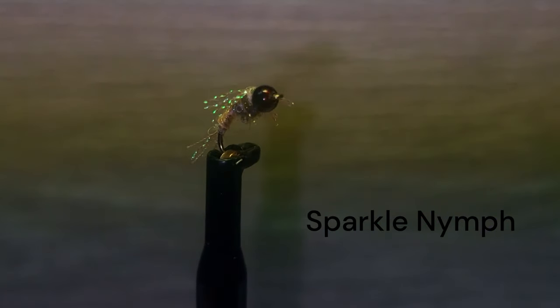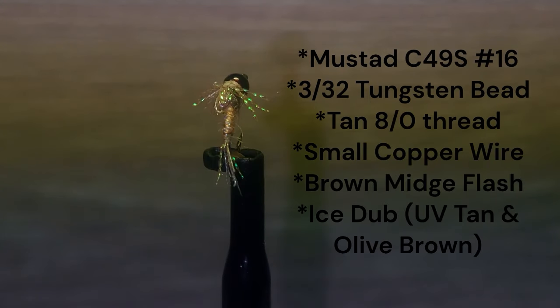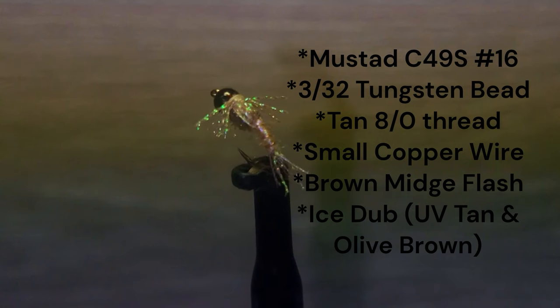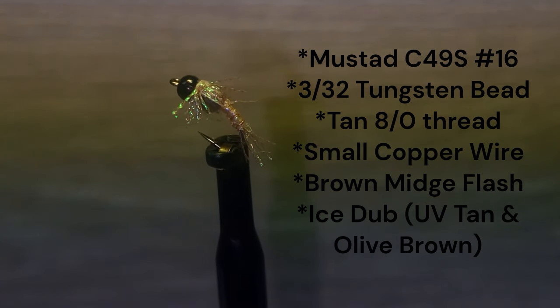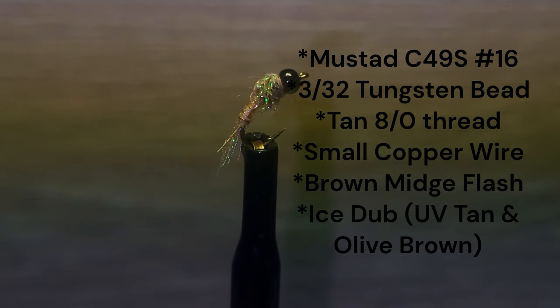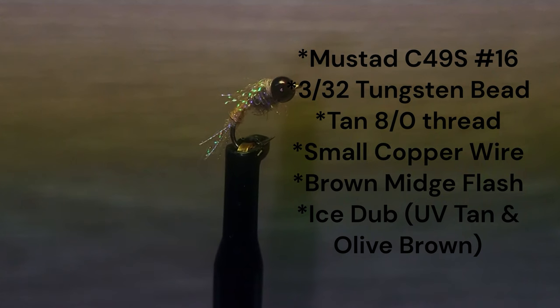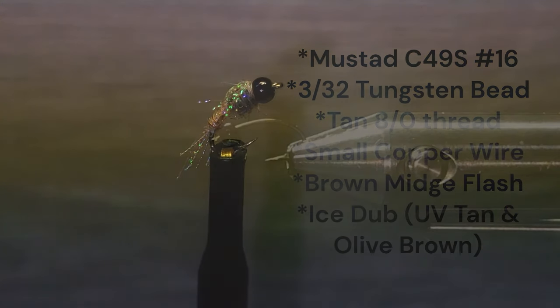Here is an attractive little nymph pattern that gets the attention of trout in darker waters. The fly is tied on a Mustad C49S size 16 hook with 10 ADOT thread. There is a 3/32nds tungsten bead on the front. The tail, wing case, and legs are brown midge crystal flash. The body is tan UVI dubbing ribbed with small copper wire. The thorax is brown olive ice dubbing.